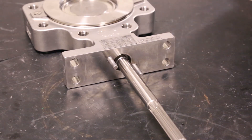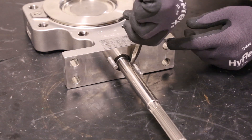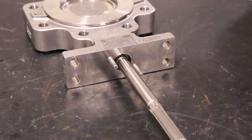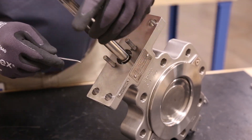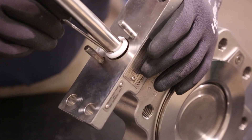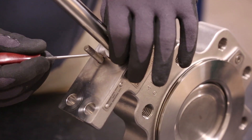Depending on whether you have PTFE or graphite, the packing arrangement will consist of different parts. When removing the packing, be sure to avoid contact with the valve shaft and packing box wall.